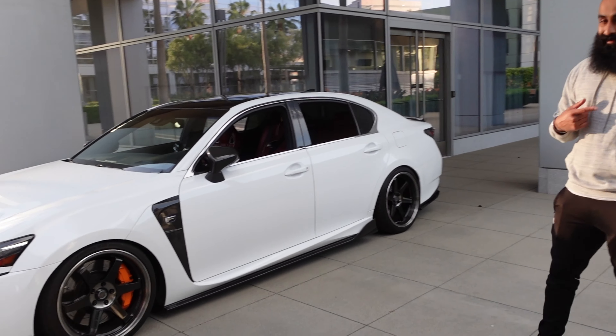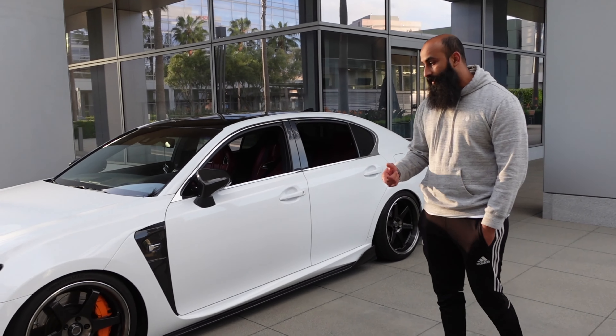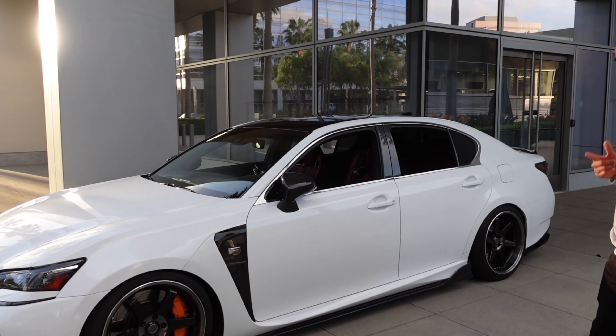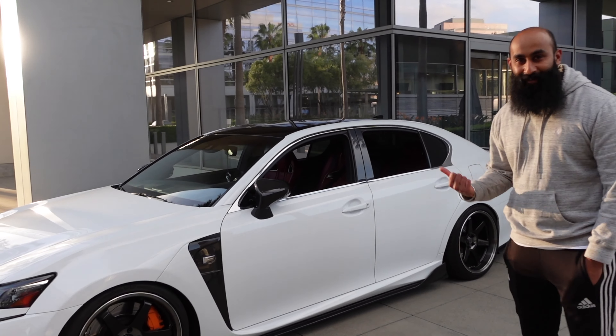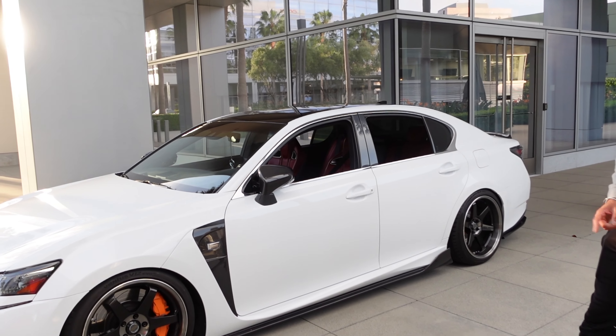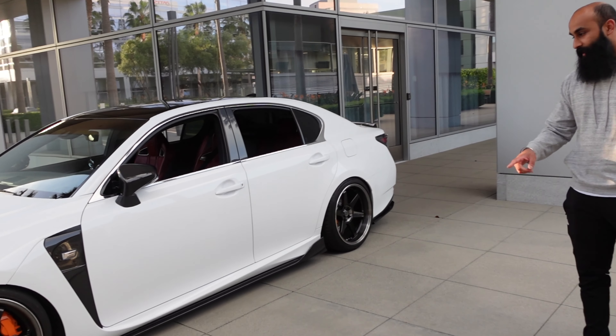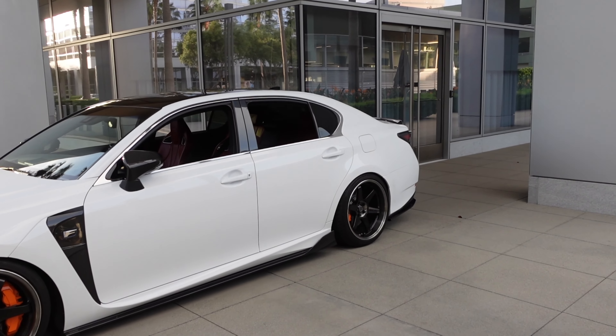We got CKS suspension with upgraded Swift springs. I had air cups on the front and back — took off the back because it was making noise. So now it's just Stance Parts air cups on the front. And then a full Aim Gain lip kit: lip, side skirts, rear diffuser.